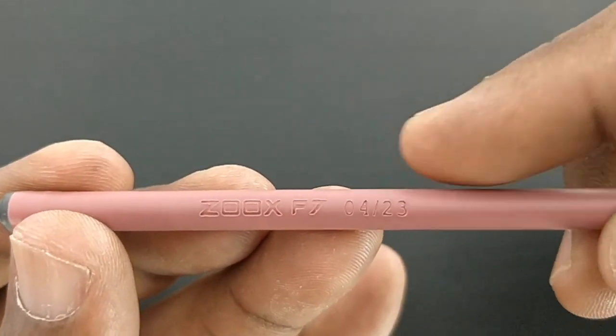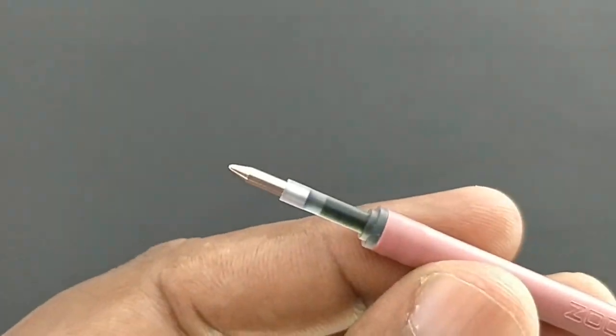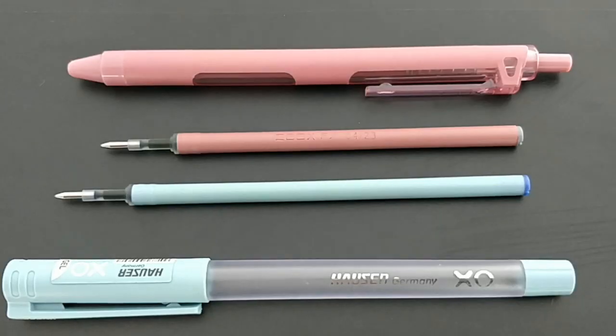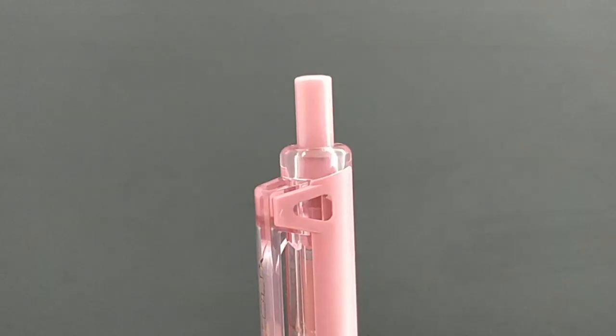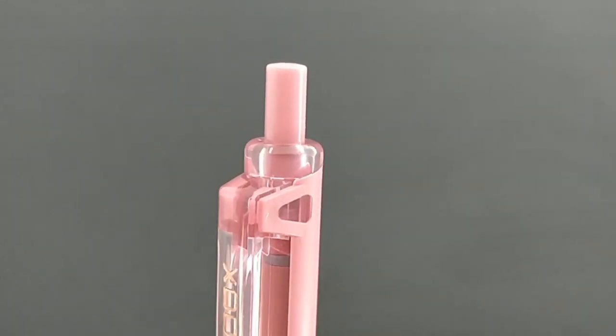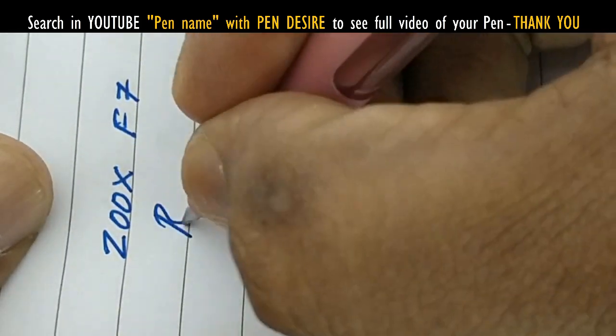The design of the refill — the cream color — looks like Auzer XO's refill, but the Auzer XO Jumbo refill is lengthier than this one. We know that Auzer Jumbo Gel is Rs.20, while this pen is Rs.40, so we can say it is a premium segment for Flair.